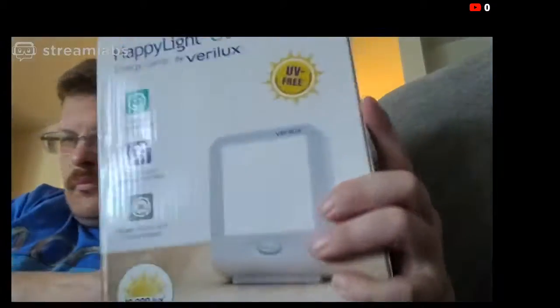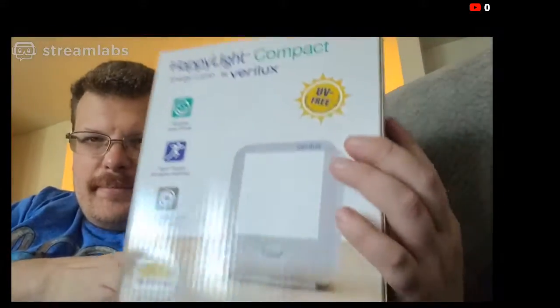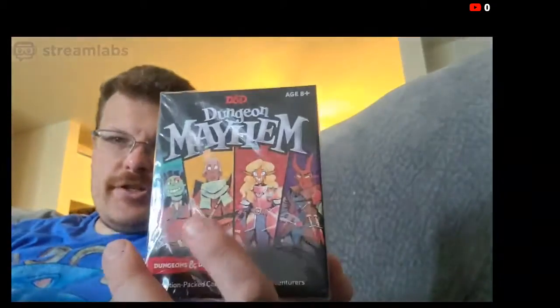A lot of our stuff's been delayed. We have non-gaming related items and gaming related items in here. We have a Sunlamp — so this is definitely not gaming related — but we also have some gaming related stuff here.